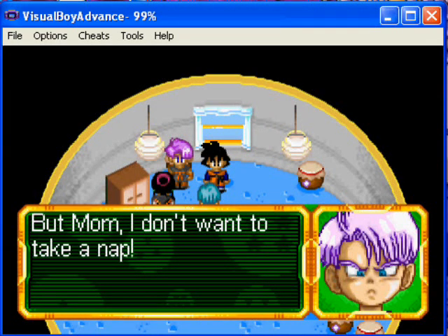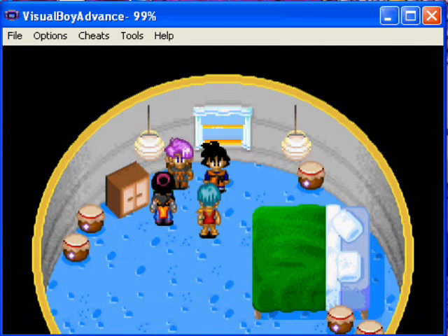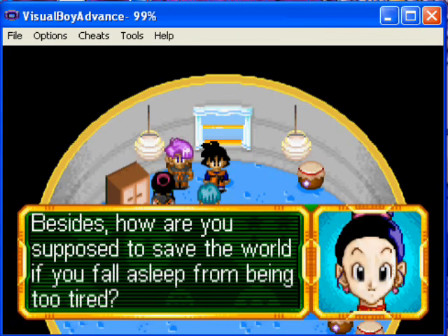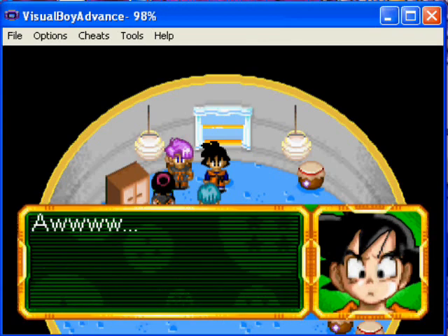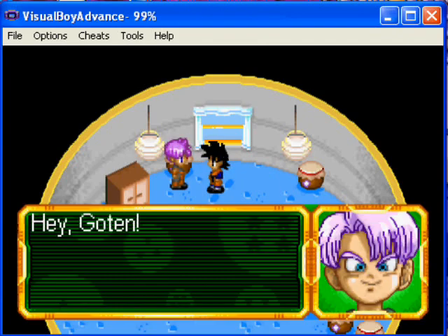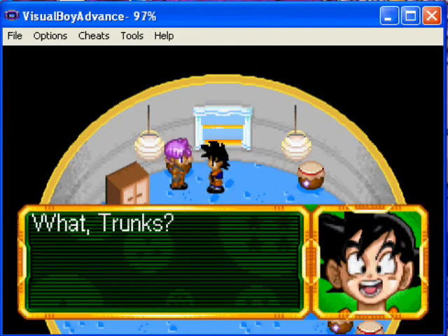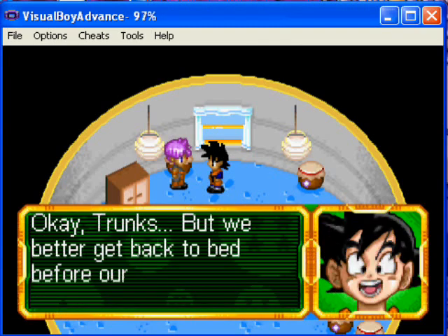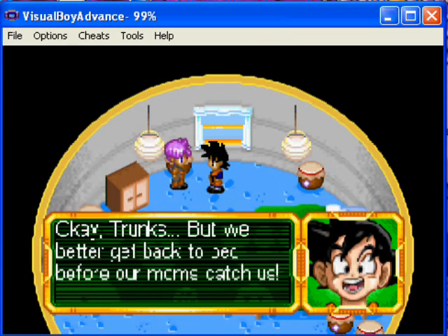Hopefully we can save this soon because I'm really not enjoying this. This was just meant to be a little walkthrough. I'll be stopping this very soon. But mom, I don't want to take a nap! You need your rest, young man — besides, how are you supposed to save the world if you fall asleep from being too tired? Hey Goten, see that window — I bet we could sneak out. Okay Trunks, we better get back to bed before our moms catch us.